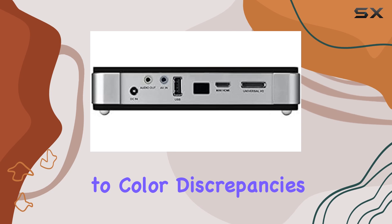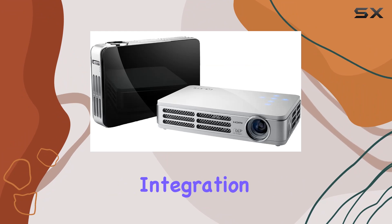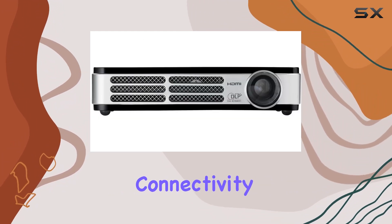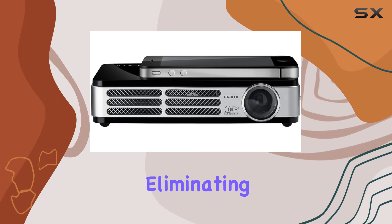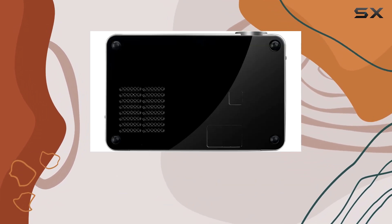Say goodbye to color discrepancies with the enhanced color and display adjustments, offering wall color correction for seamless integration into any environment. Plus, with HDMI connectivity, connecting your devices is a breeze, ensuring hassle-free setup every time. And with built-in speakers, there's no need for external audio devices, keeping your setup streamlined and efficient.